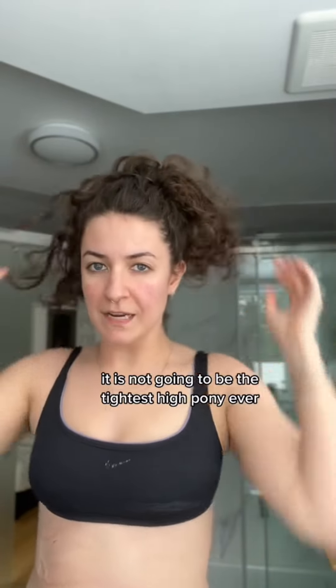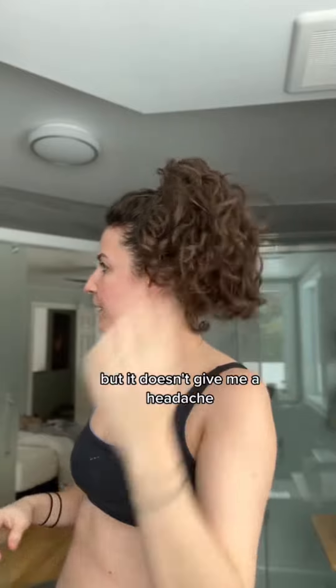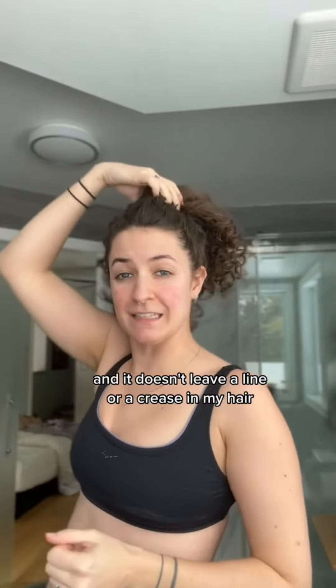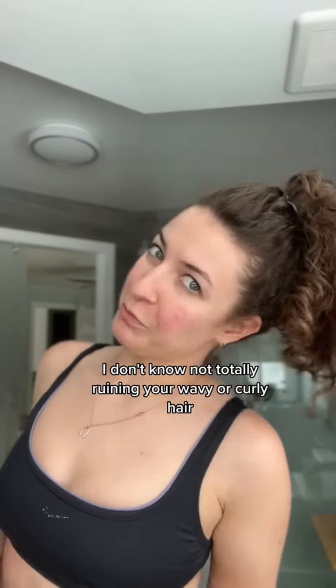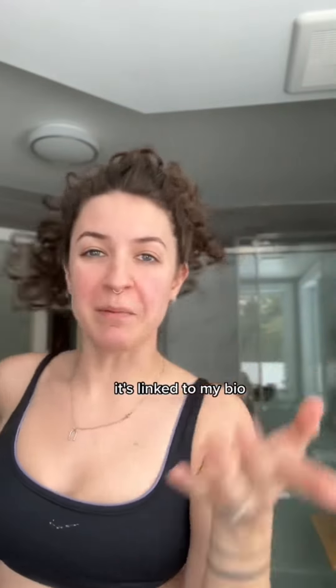It is not going to be the tightest high pony ever, but it doesn't give me a headache and it doesn't leave a line or a crease in my hair. So it's really great for just not totally ruining your wavy or curly hair. It's linked in my bio — you can check it out.